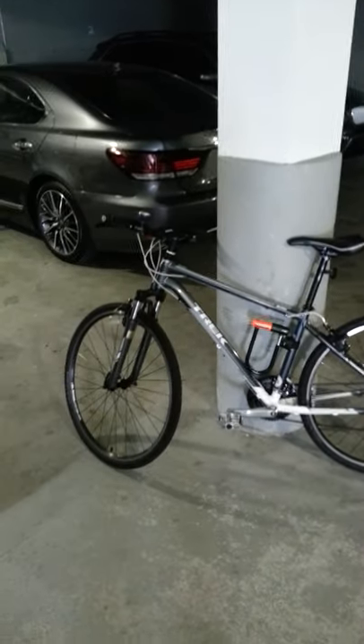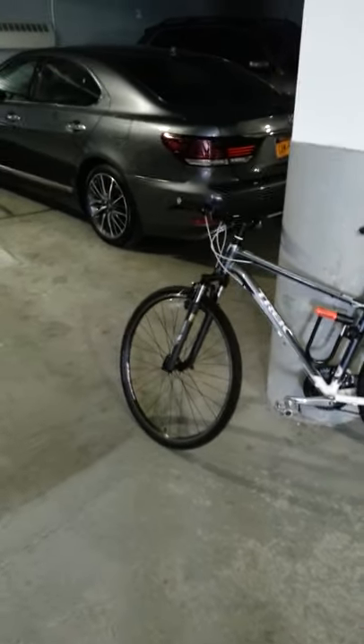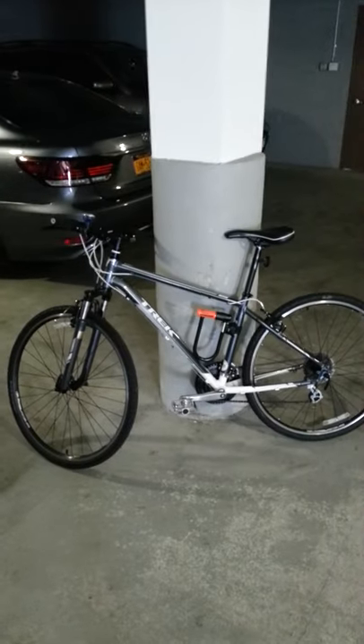This is my review of the Trek 8.2 DS. If I had to sum this bike up in one word, I'd say awesome.